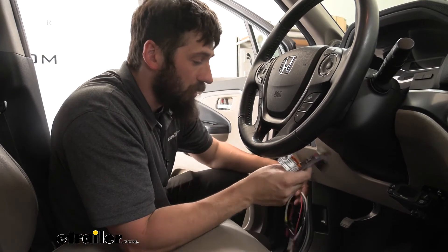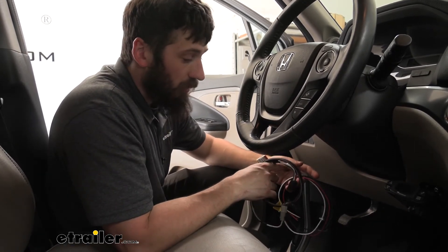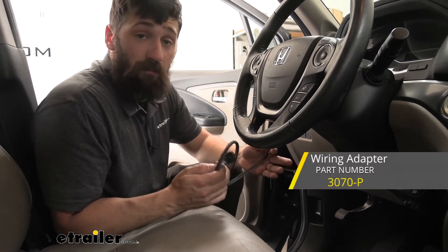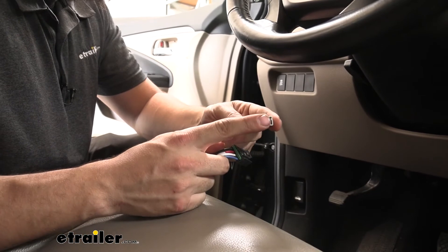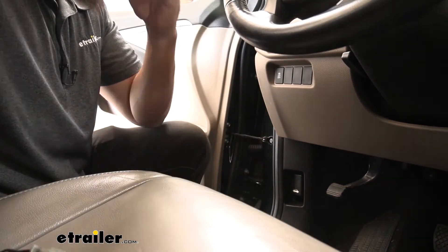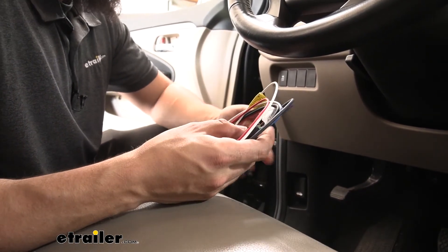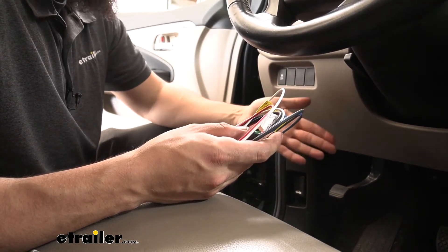Now that we have the brake controller mounted, the next thing we need to do is address the wiring. For this Honda Pilot, we're going to have two different options based on whether or not our vehicle came equipped with the factory seven-way trailer connector. If your vehicle did come equipped with the factory seven-way, we're going to need an additional harness — this Tekonsha one, which is basically a plug-and-play adapter. One end plugs into the back of our brake controller, and the other end with the gray connector plugs into a tow package port under the dash on the vehicle. The other option is the hardwire harness, which comes with your brake controller, and is for models that don't come equipped with the factory seven-way.